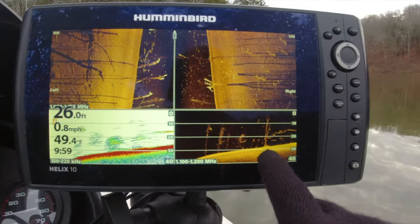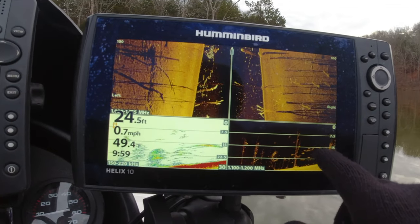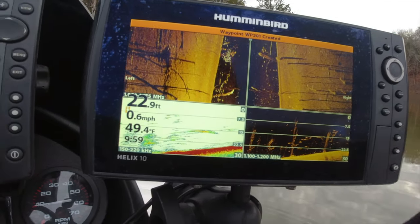Over here you've got the traditional sonar, and then over here you've got that down imaging, and you can see all these fish — those are fish right there. About 15 feet down right there, if you look at that line. So we're going to fish for those.